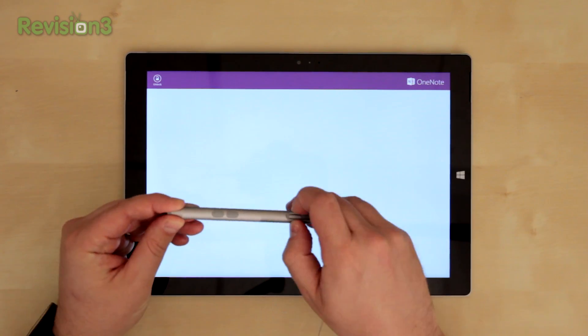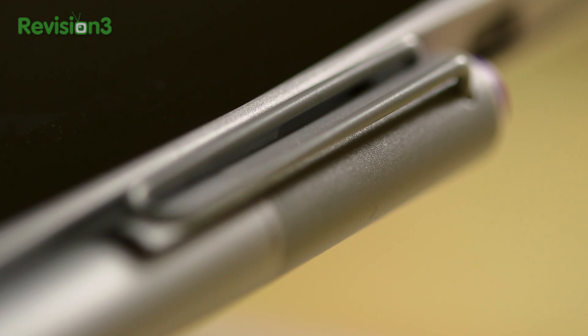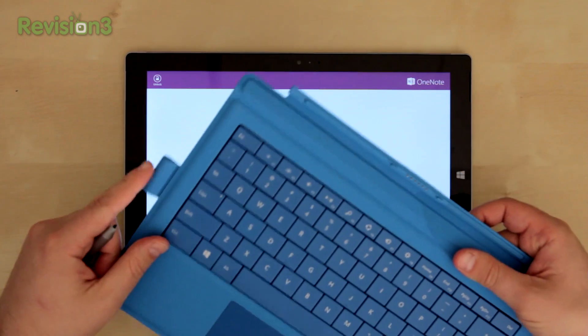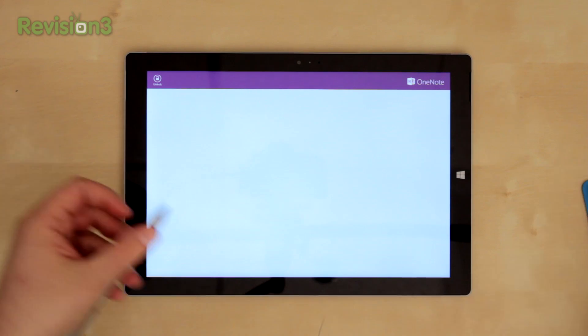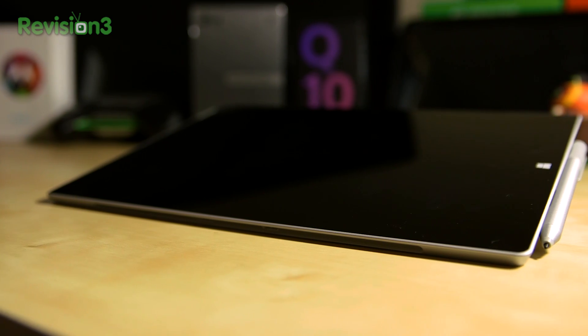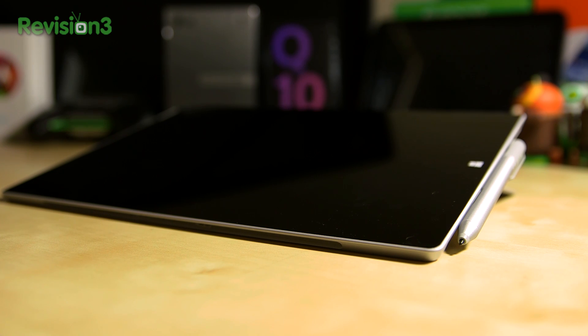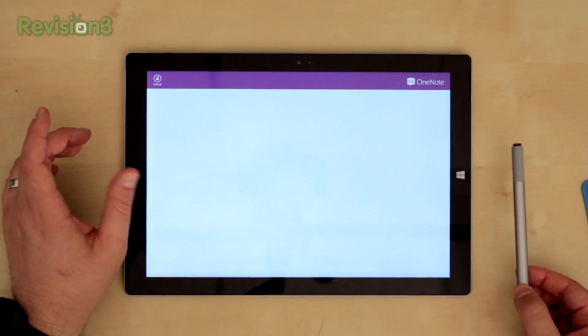So a quick tour around the pen. It's got a little clip if you want to clip it onto things, and if you want to store it, if you get a type cover — which you probably should if you're using a Surface — you could store it right in there. Otherwise, there are little magnetic spots on the left and right side. You can sort of keep it there lightly, but if you put a lot of weight on it or movement, it's going to fall right off. But there are magnets on the side and you can store it there.